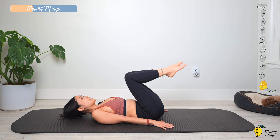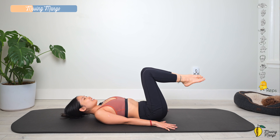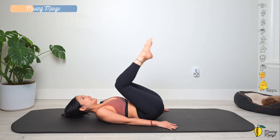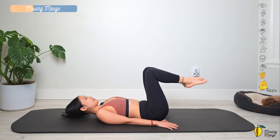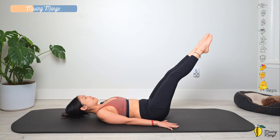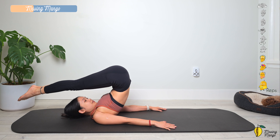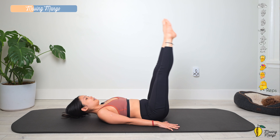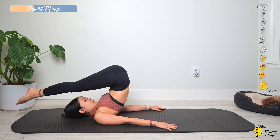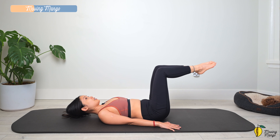For an easier version, bend the knees, lift up and bring it down slowly. You can really feel your abs are engaged and shaking right now. Three more times with your own breath — trying the challenging version. Last one. Slowly bend your knees, bring your feet down. Take a deep breath — inhale deeply through your nose, and exhale deeply through your mouth.